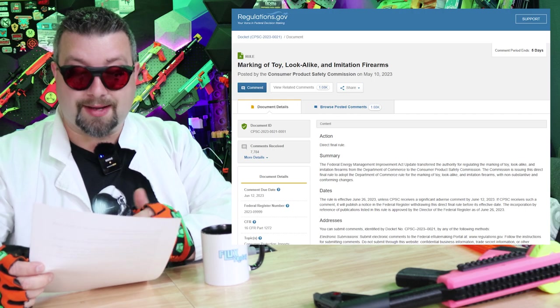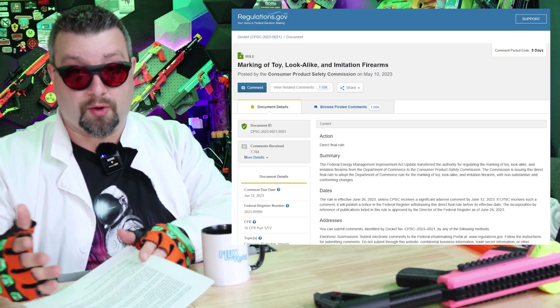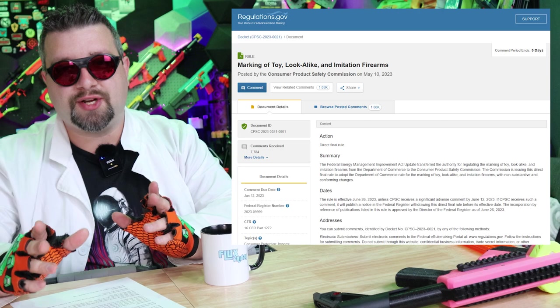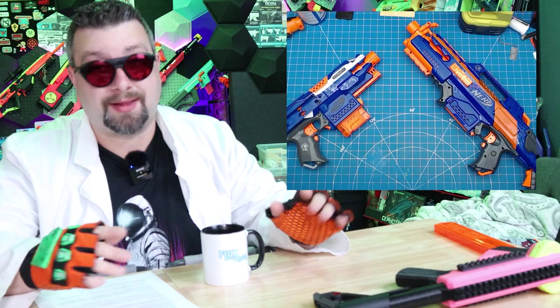We have a rather important topic to discuss today. This is a new CPSC regulation affecting many of the tagging sports, including paintball, airsoft, Nerf, and possibly even laser tag — pretty much anything that has a blaster type of looking toy. We have an amazing piece of work put together by the Provisional Nerf News Network, and I'm going to leave a link in the description because they did a great job putting this all together, dispelling any rumors, defining what the regulation is and does, and providing historical background as to why we're faced with this. I feel they did a great job laying all this out so people can understand what's going on.